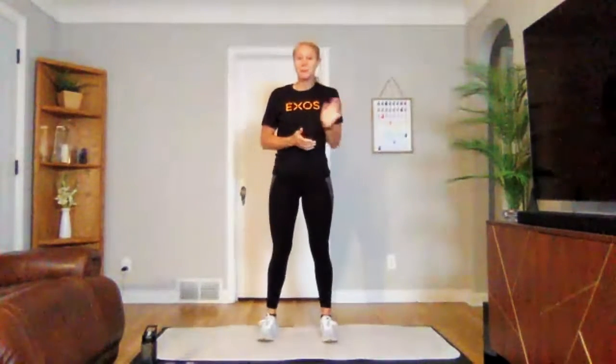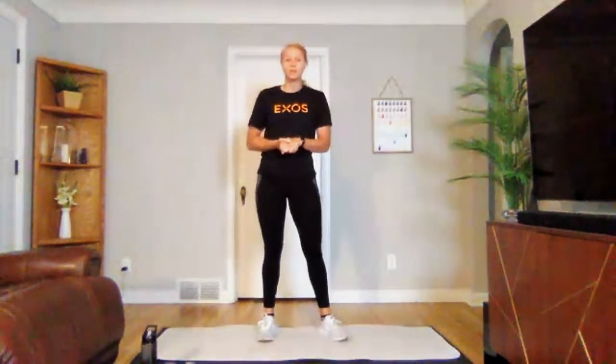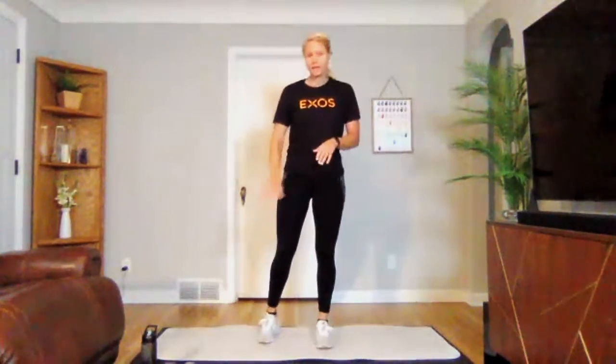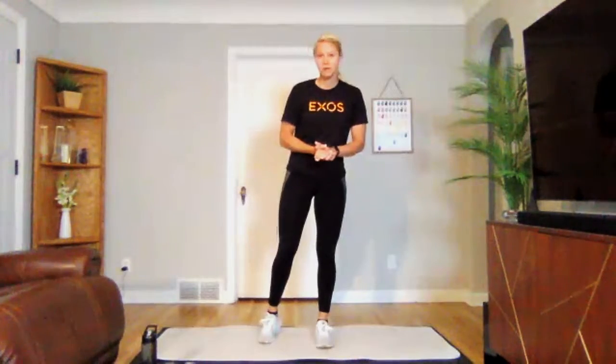Hello everyone. Welcome to MediBlock Conditioning. Today we are on Phase 7, Week 3, and we are doing Upper Pull, Lower Push. I am Kaitlyn. For a set of weights, I would grab a medium set, and we will get started.